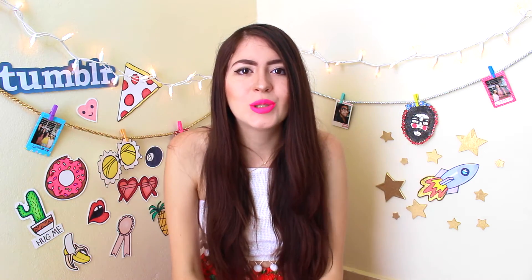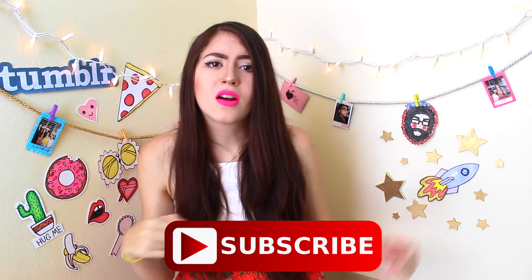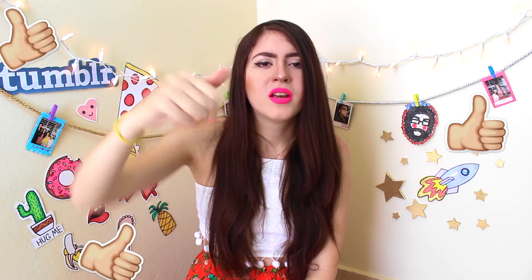So yeah guys, that is about it. I hope you guys enjoyed this video. Thanks for watching. Don't forget to subscribe, leave a comment down below, and give a huge thumbs up. If you have any questions or doubts, leave them in the comment section too. I'll see you next time!